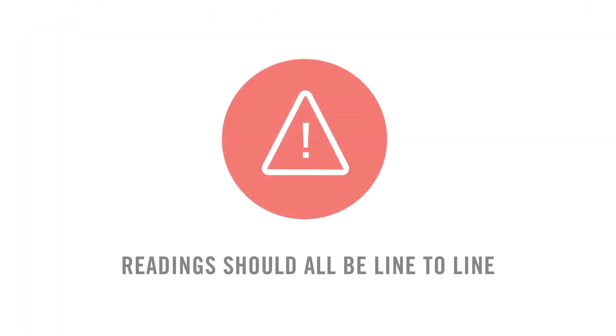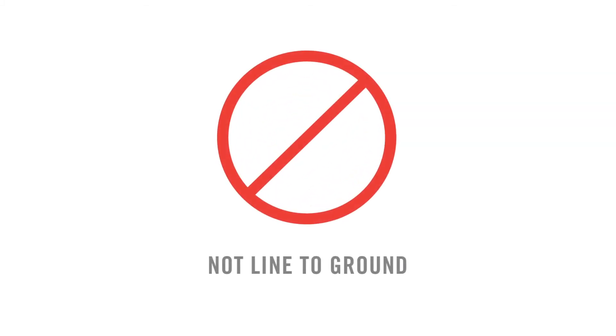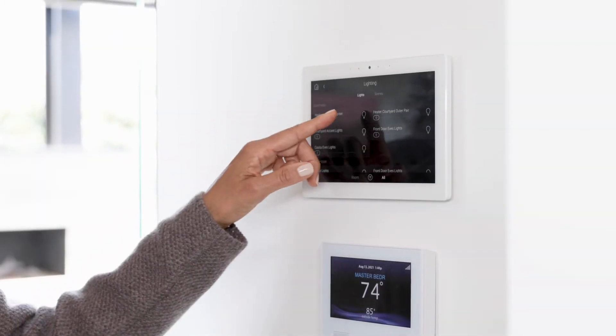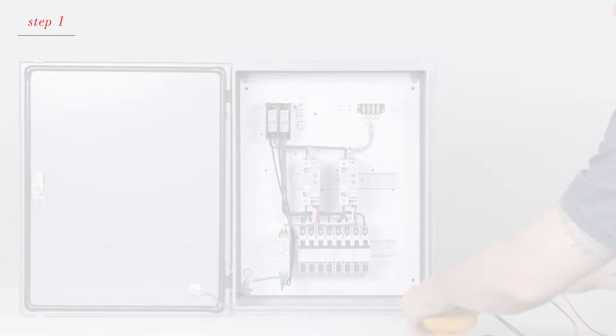Before you begin, please note: when you're taking readings, all should be line to line, not line to ground. In addition, all readings should be taken with the heaters installed and the control signal at 100%.